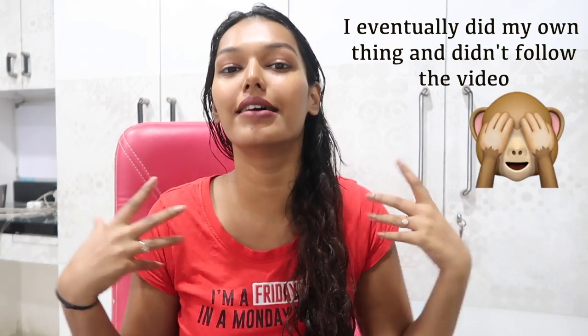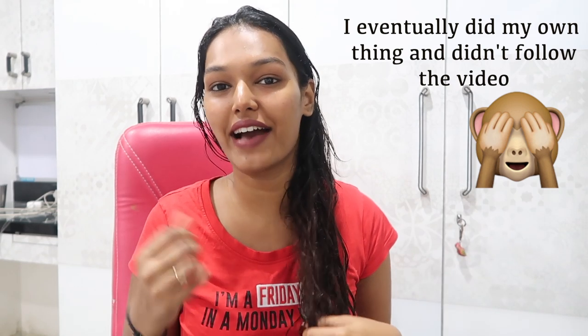Hi you guys, what's up, welcome back to my channel! For today's video I am cutting my hair at home. I'm finally giving in and getting a trim for myself at home, so I'm going to follow one of the YouTube videos. I decided to record it just like a vlog session, so if I have any tips or something to share with you all, we can do that together.